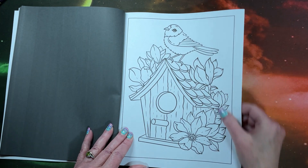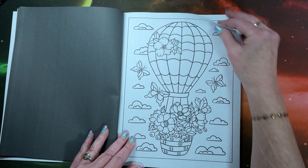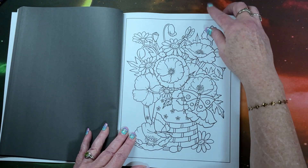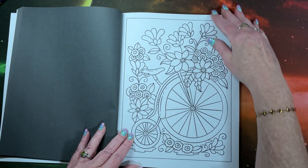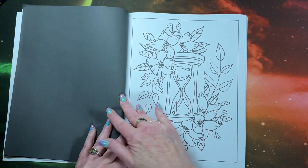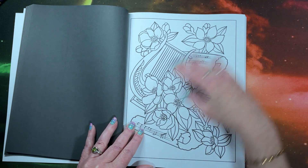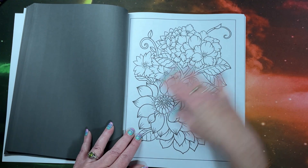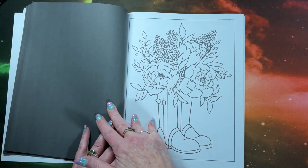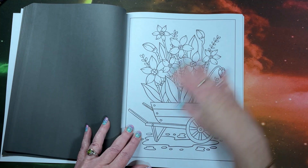I do like the fact they have frames around the pictures. I always like that — it just kind of gives it a finished look to it. So as you can see, these are nice, easy pictures, nothing real detailed, but all kinds of pretty flowers. And yet there's enough detail in them where they would look really pretty when they're colored.